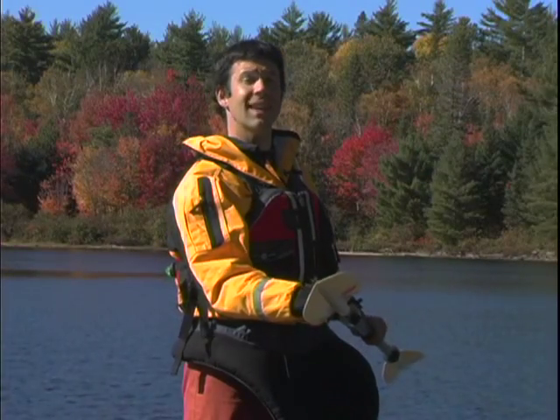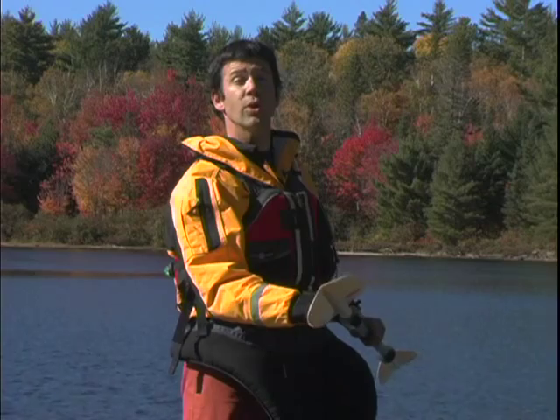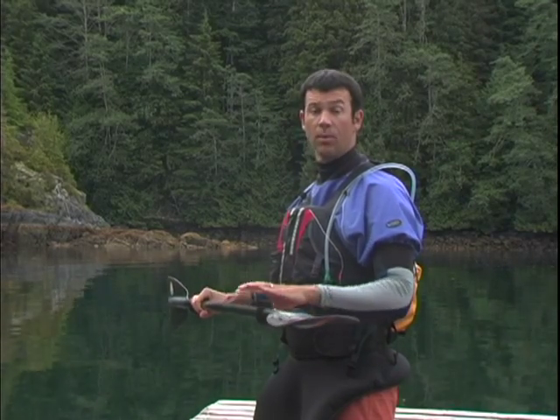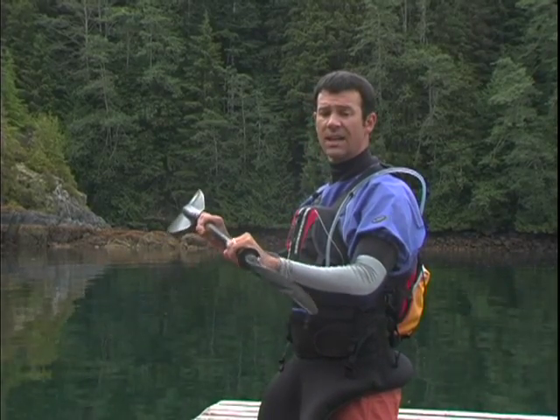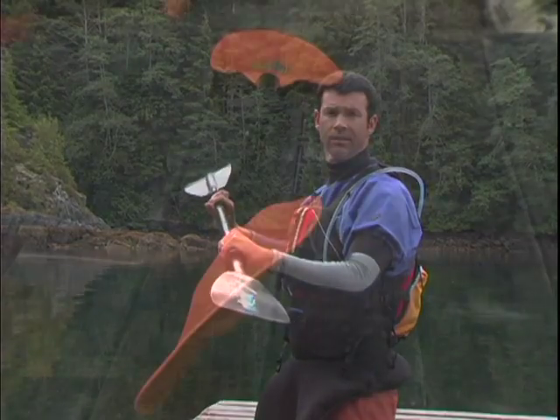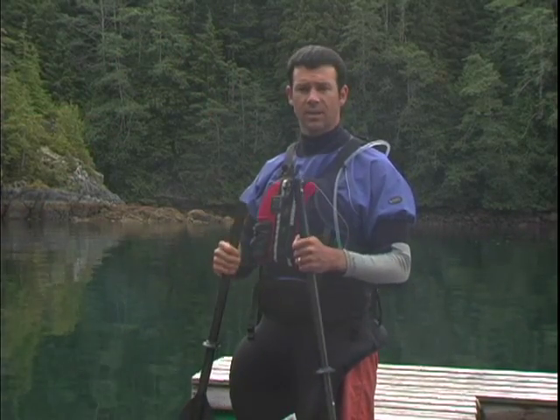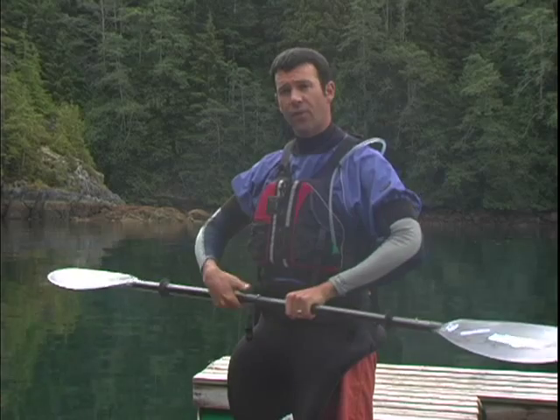This causes your paddle to catch less water, which means a smoother and easier stroke. Once you've chosen a paddle length and a blade size, there are a few other decisions that you need to make. The most important of which is the offset or feather of the blades. Feather is the amount of twist between the blades of a paddle. One nice thing is that most touring paddles come as two-piece designs, which provides multiple feather options.